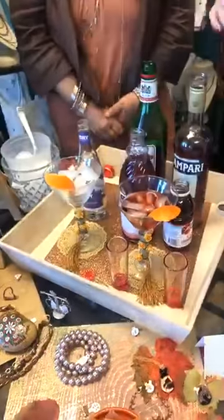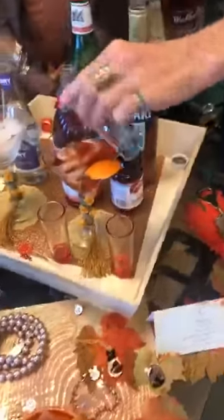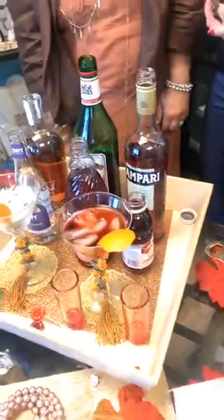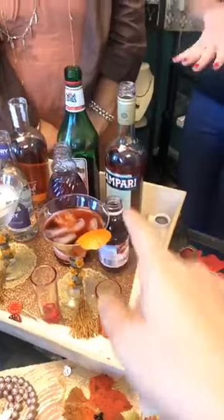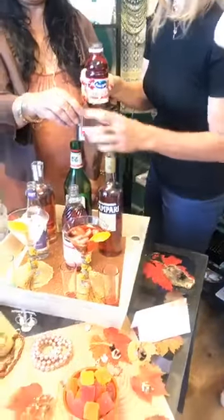Just a little bit of bourbon — not too much. We're going to let this set for a minute because that's a relatively strong drink. For our non-alcoholic version, I'm going to go with cranberry juice as the bitter.